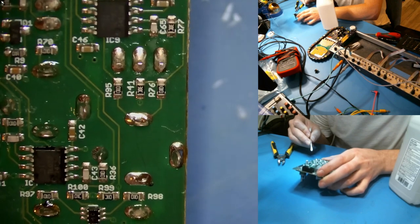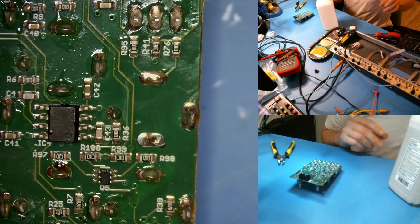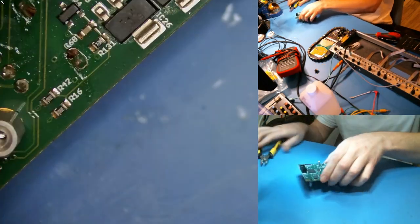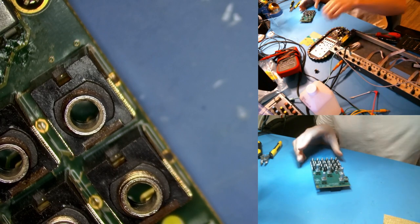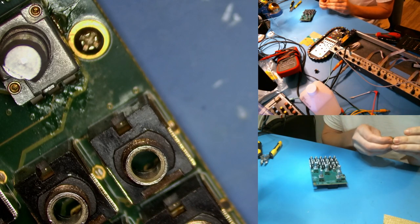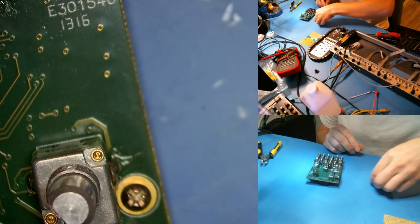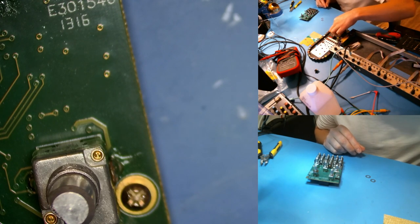Alright, I'm going to say that's done — let's throw it back together and do one more final test. This is taking a little bit longer than normal because I'm trying to talk through it as well as just do it. Taking apart and putting modules back together is very much one of the most time-consuming parts of doing repairs. Right now I'm just putting the washers back on.